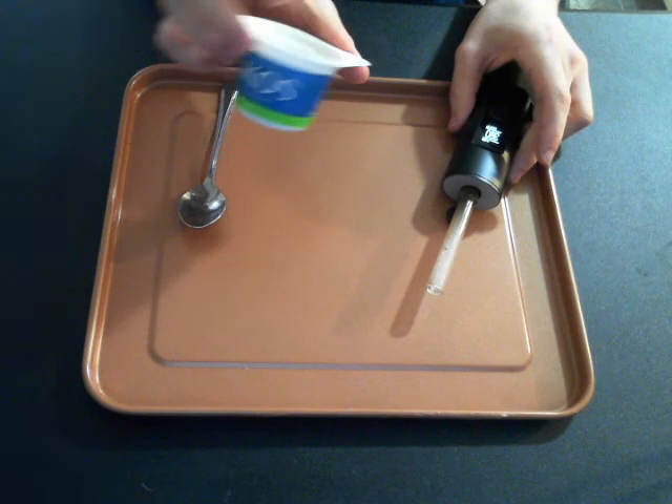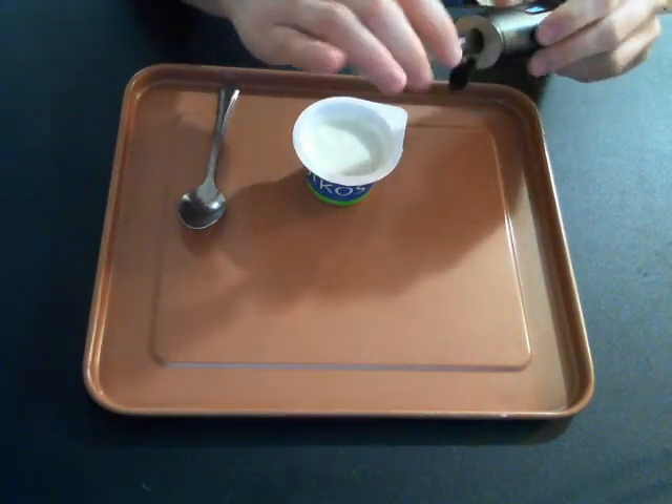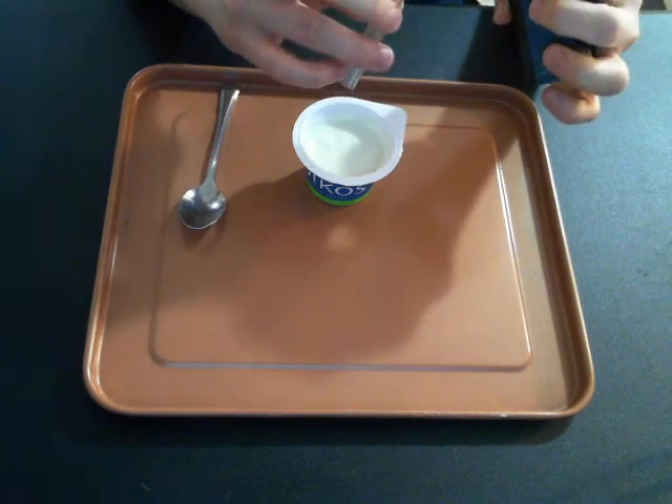You need three ingredients. You need a yogurt — it doesn't matter which flavor. I have some nice key lime Greek yogurt. And you need a vaporizer — you need some vaporized bud.